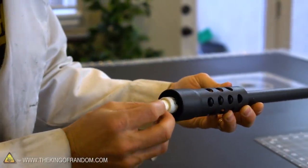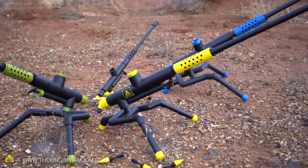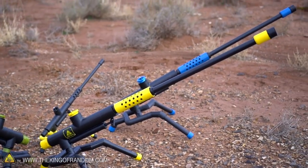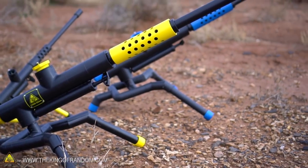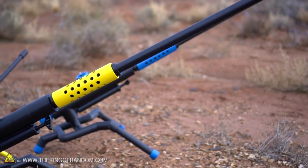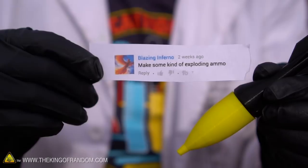These guys invented a mini marshmallow cannon that we upgraded to one of these giant alcohol-powered rocket launchers. A couple of weeks ago we took this mini marshmallow cannon and doubled the size into this monstrosity here. These things turned out a lot more powerful than we expected, and we asked you what kind of things you wanted us to shoot out of them. Blazing Inferno left a comment asking us to make some kind of exploding ammunition.